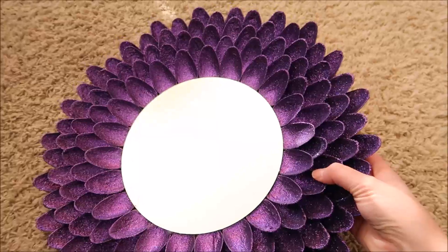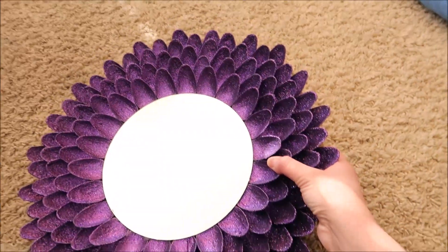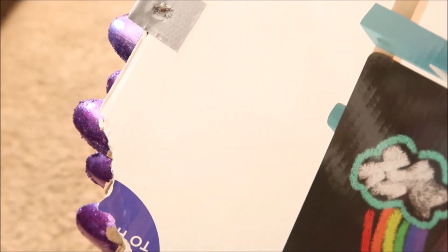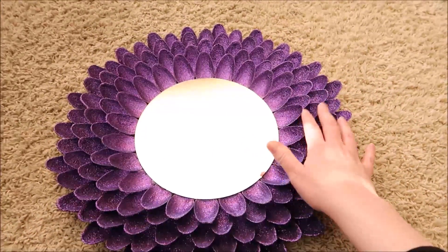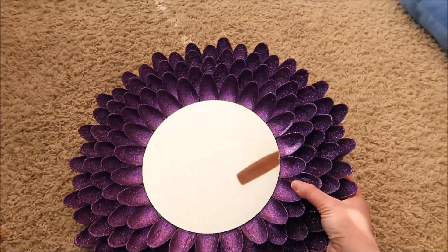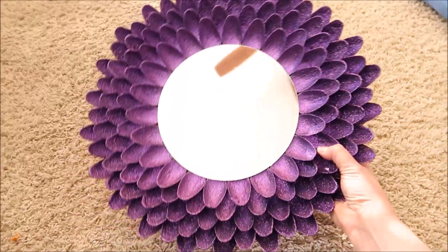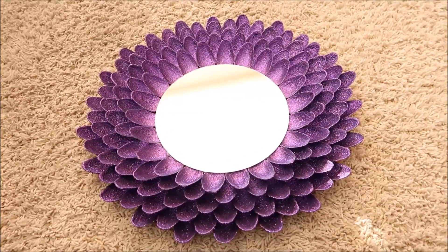I've finished the mirror and hung it up in my bathroom — the lighting isn't the greatest but I absolutely love how it turned out. You can make it even bigger if you want. I put some duct tape around the cardboard back to make it a little stronger. You can get most of this at the Dollar Tree — glitter, purple paint, and Mod Podge. If you enjoyed this, give it a thumbs up, subscribe, and I'll see you in the next video!